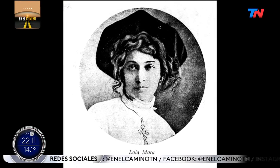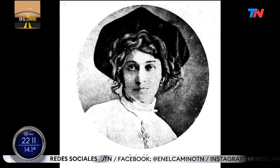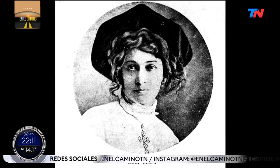But apart from her talent, which began to bear fruit from the very moment she set up her studio in Italy, what do we know about this woman about whom so little is known? Lola Mora is a figure that has been explained by historiography as rather solitary and little connected — especially with other women of her era — and distanced from feminism in many respects.